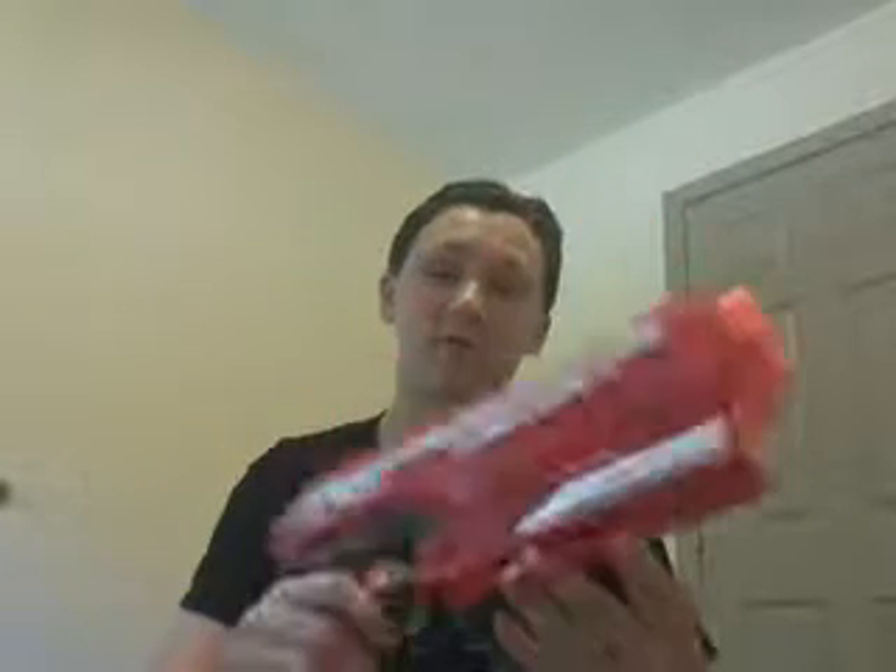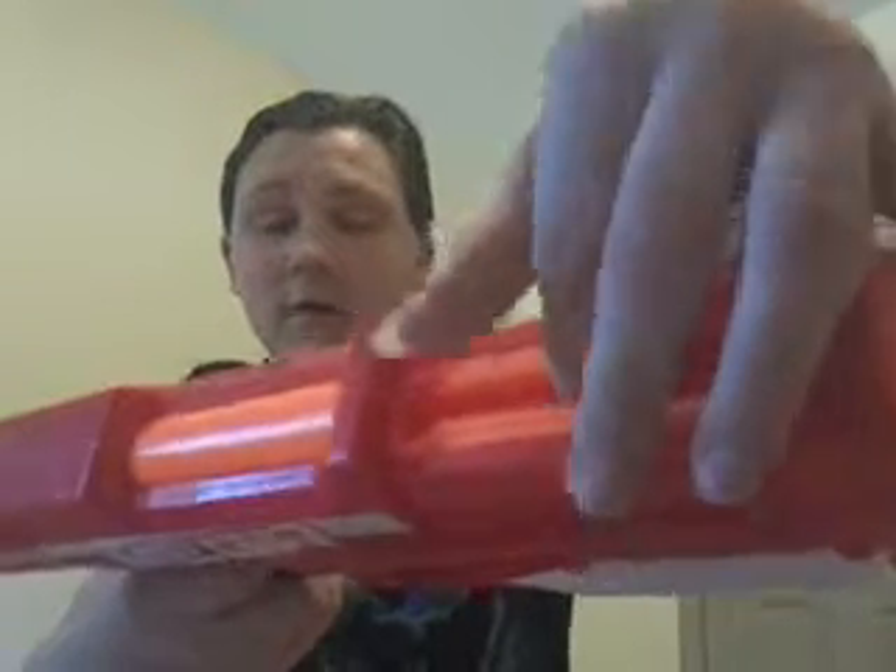All right guys, my overall opinion on this blaster is definitely not my favorite. I wouldn't use this in the field. It only has three shots total, as it has an internal magazine, which I kind of like — but it only holds three darts, so for a Nerf blaster, that's not really that good. Yeah guys, that's my conclusion for the video.